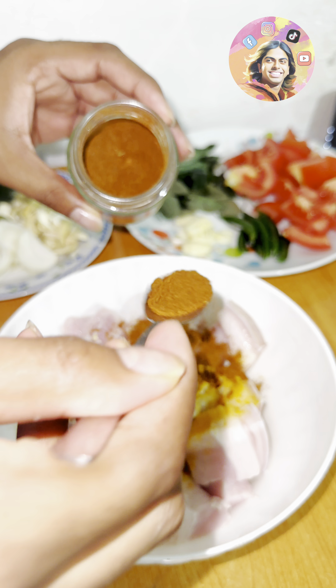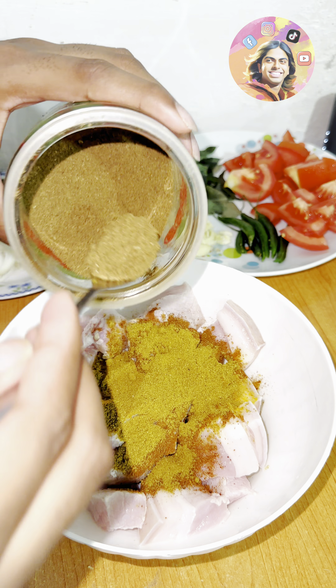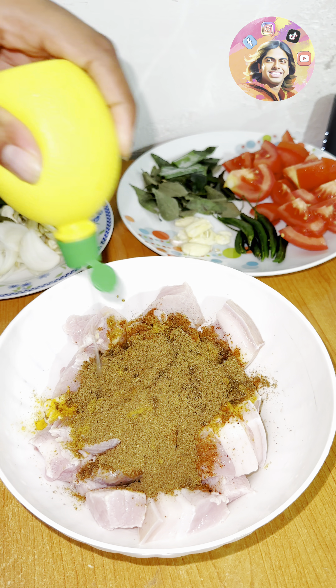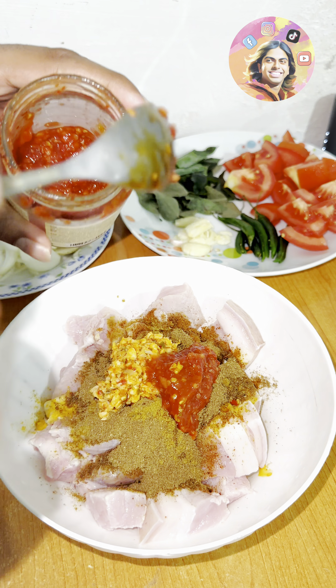Then you add a little bit of pepper, then you add some pepperoni and a small mint. Then you add pepperoni paste. With this, you add a chili garlic paste. We have to do a recipe for this.